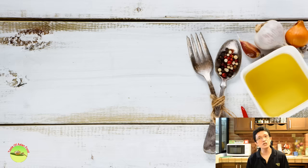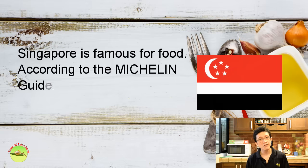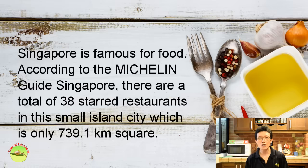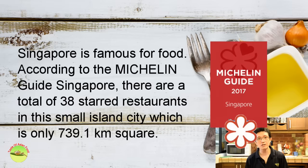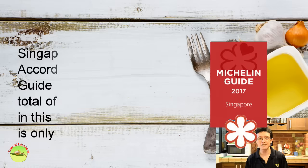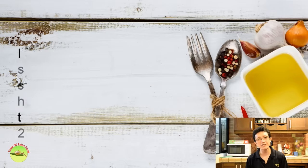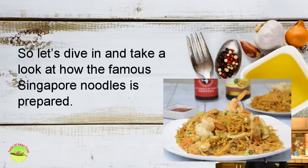According to the Michelin Guide Singapore, there's a total of 38 star restaurants in this small island city, which is about 700 square kilometers. If your curiosity is about street food, you may be surprised that one of the hawkers received one star according to the Michelin Guide 2017. So let's dive in and take a look at how Singapore noodles is prepared.